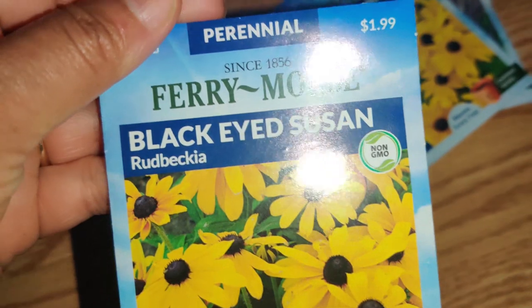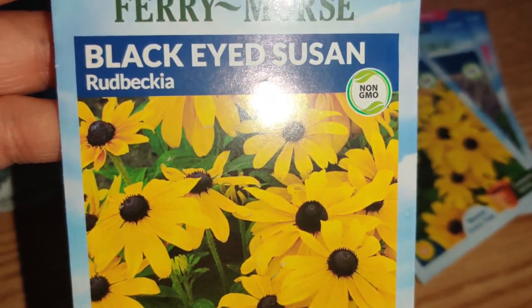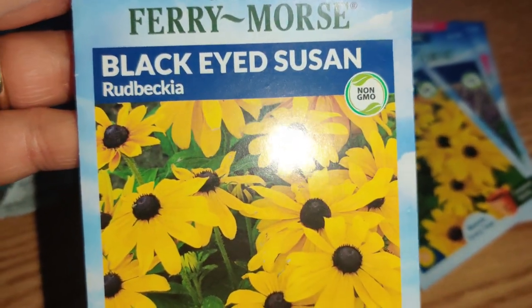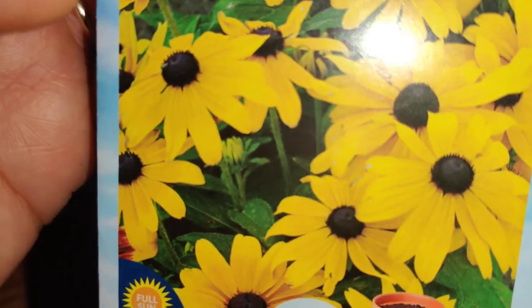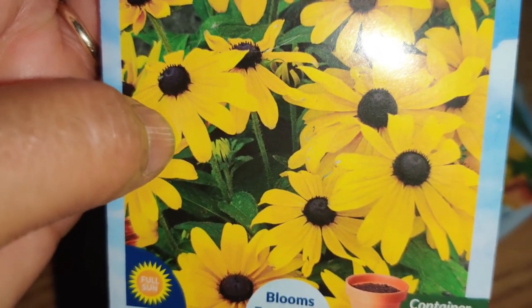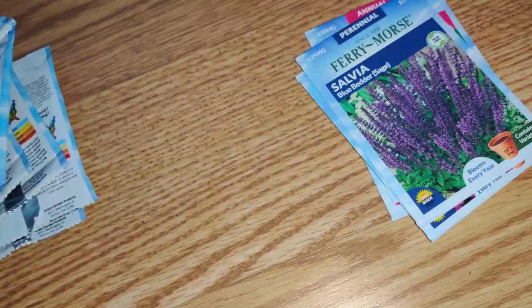I wasn't paying attention that this next one is a perennial, so I probably only needed one package. But I've always wanted to grow Rudbeckia and I'm finally getting seeds for them. I saw Rudbeckia at the store and the petals were much wider than these, but I just love how rich the yellow turns out against the center. These will be two to three feet tall and I can re-gift one of the packages.